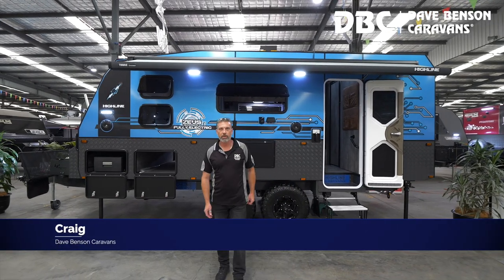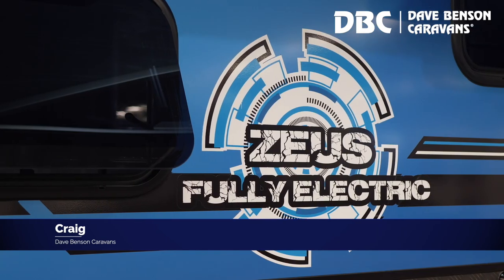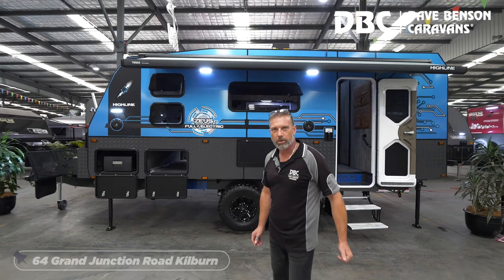Good morning, Craig here from Dave Benson Caravans. We've got something very exciting to show you today. It's Highline Caravans' first fully electric caravan. This thing is fantastic and I'll show you through quickly.